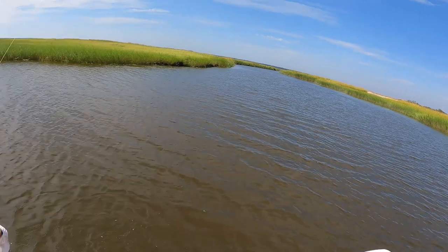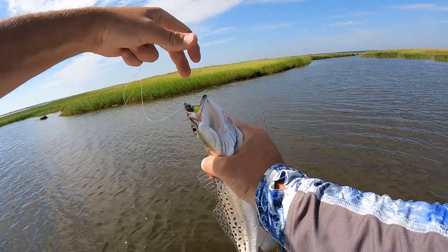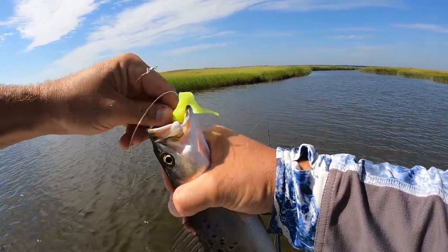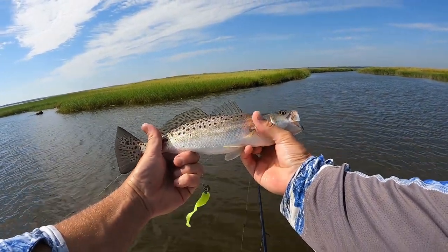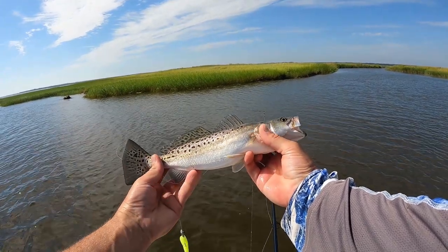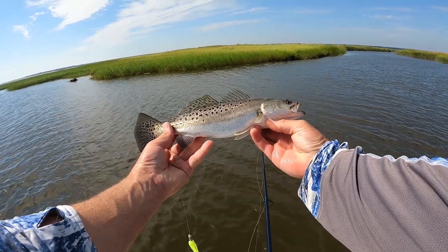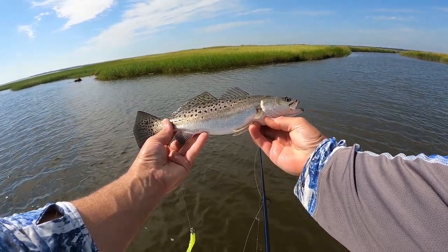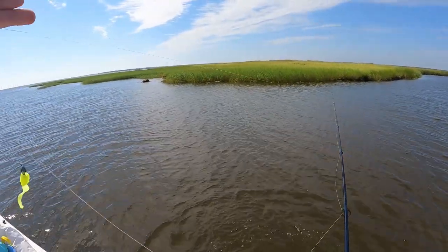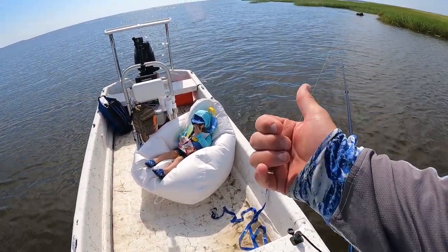Here's another one — I'm just keeping that rod tip down so I'll shake them off. Boom, there's another one — that'll be 14 inches. There we go, that's a keeper trout in Georgia. She's thick for 14 — look at that, all flared up. That fish right there will grow to mid-20s if she doesn't get harvested before then. What a beautiful fish.